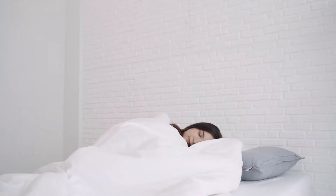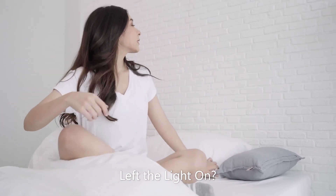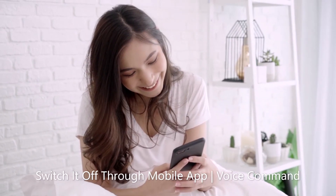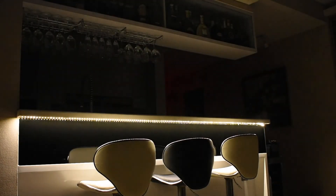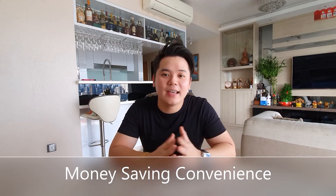Now let's take a look at the conveniences you can actually achieve by integrating a smart switch in your home. Now imagine yourself lying down on your bed, getting ready to sleep, and you suddenly realize you left the kitchen light on. So instead of having to go all the way to the kitchen to switch it off, you can just do it through your mobile phone. Now this can be a money-saving convenience for times whereby you're already out of your house and a scenario like that actually happens.